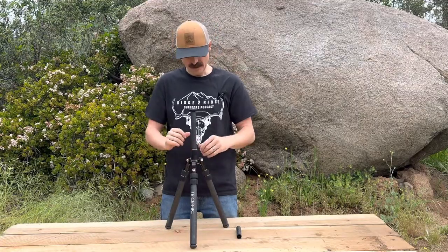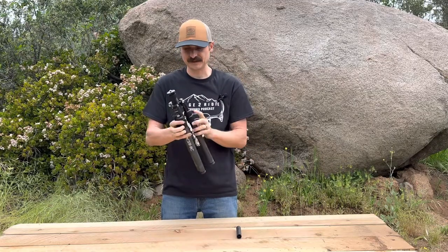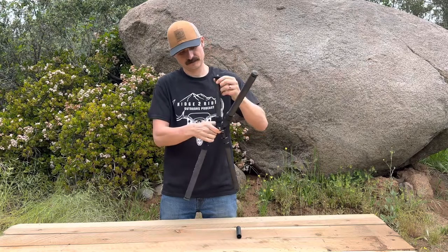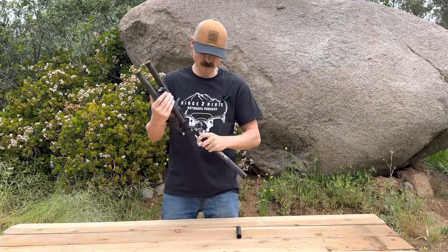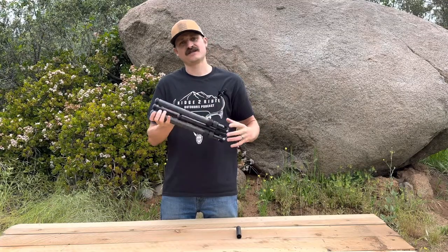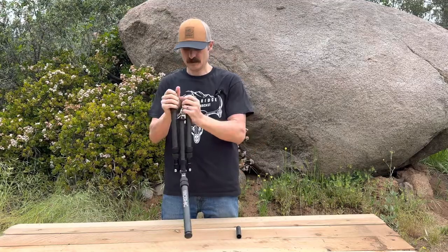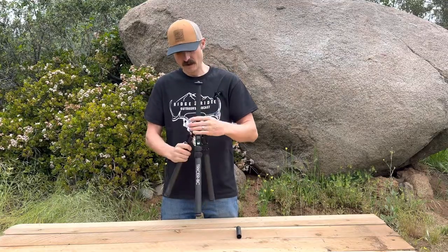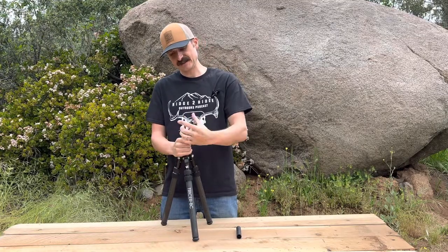It compacts down to 17 inches standard, or if you go 180 folded it's going to be 15 inches. All folded like this you're at 15 inches — the size of a Nalgene. It fits down your pack super easy.